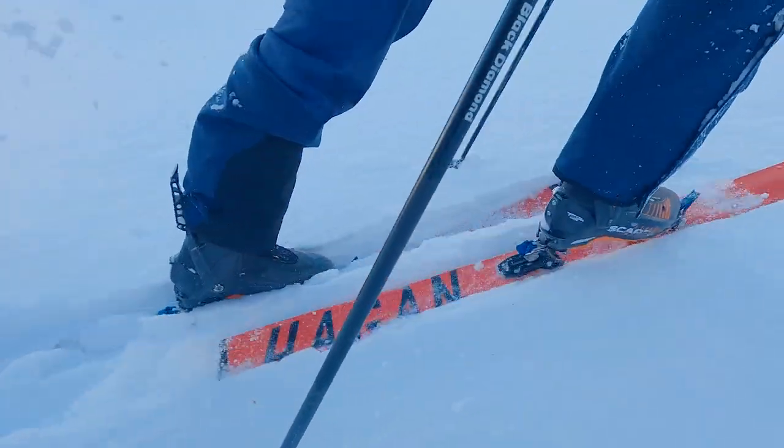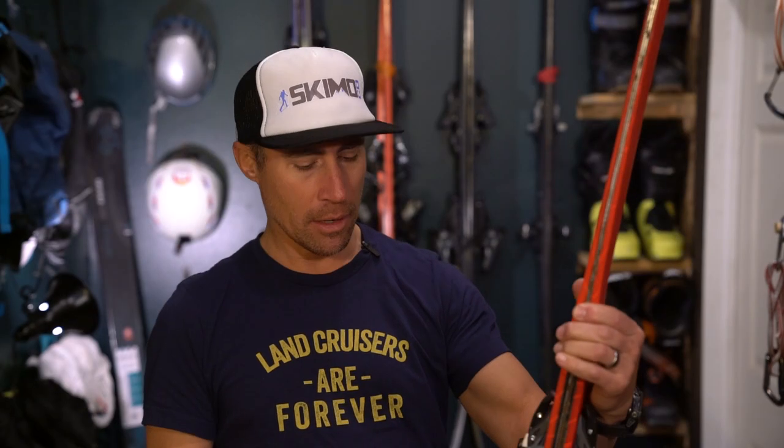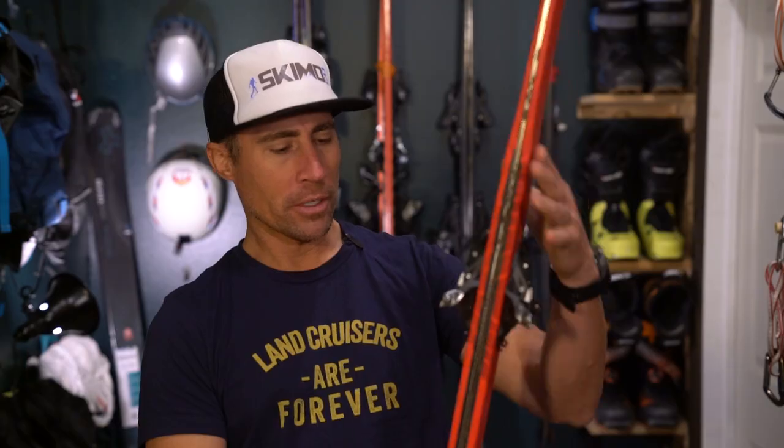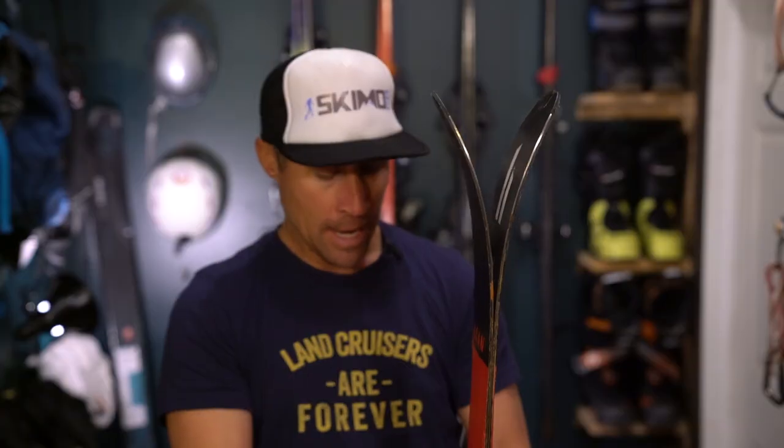We're here today with another ski review, talking about the Hagan Core 89 — what this ski is and why we have it in our quiver. I say 'we' because both Danny and I purchased this exact same ski in the exact same length for the exact same purpose. Quick specs: this is a 170 centimeter ski, 89 millimeter waist, with dimensions of 125-89-108 millimeters and about an 18.5 meter sidecut — so not super turny but not straight either, making it a very skiable ski.